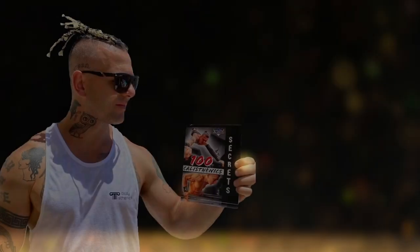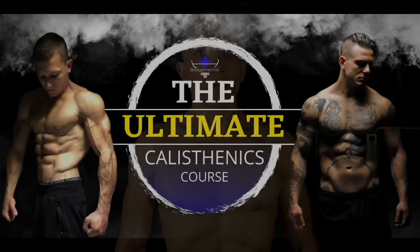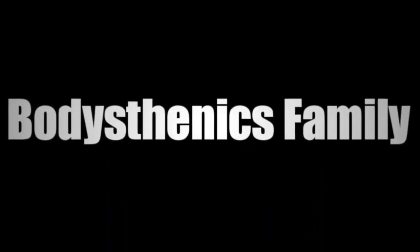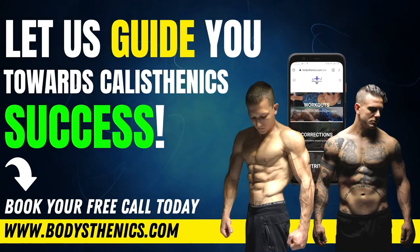For those athletes who want a more in-depth approach to their calisthenics progress, be sure to get your own copy of the 100 Calisthenics Secrets book. And for an even more in-depth analysis on how you can progress as an all-round calisthenics athlete, be sure to get access to our exclusive Ultimate Calisthenics course. For those athletes who want to join the Bodysthenics Global family and take their skills and strength to the next level, be sure to apply for online coaching today to fast track your progress and achieve elite calisthenics status. I'm George, Bodysthenics Coach. See you guys in the next video.